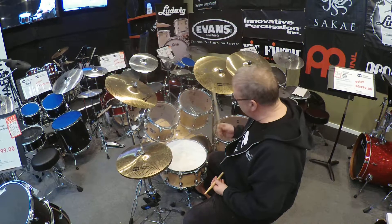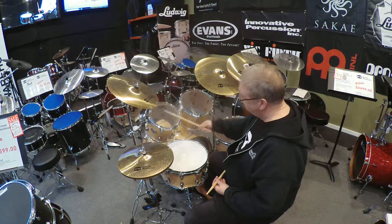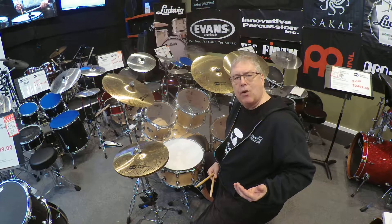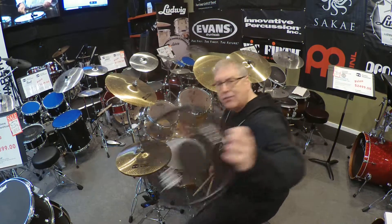Here are these beautiful Dixon Blaze drums. We particularly like these products — Black Holes by R-Tom. It's a mesh head.